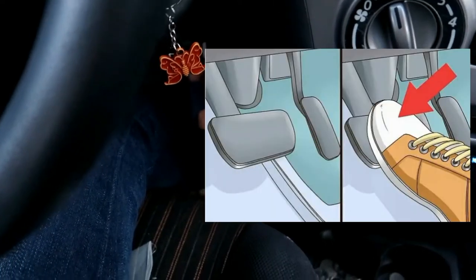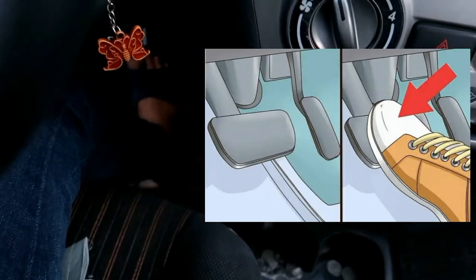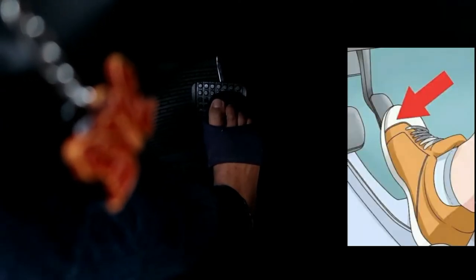To slow down, take your right foot off the accelerator pedal and move it to the brake, applying gradual pressure. If you wish to start again, switch your foot back to the accelerator.